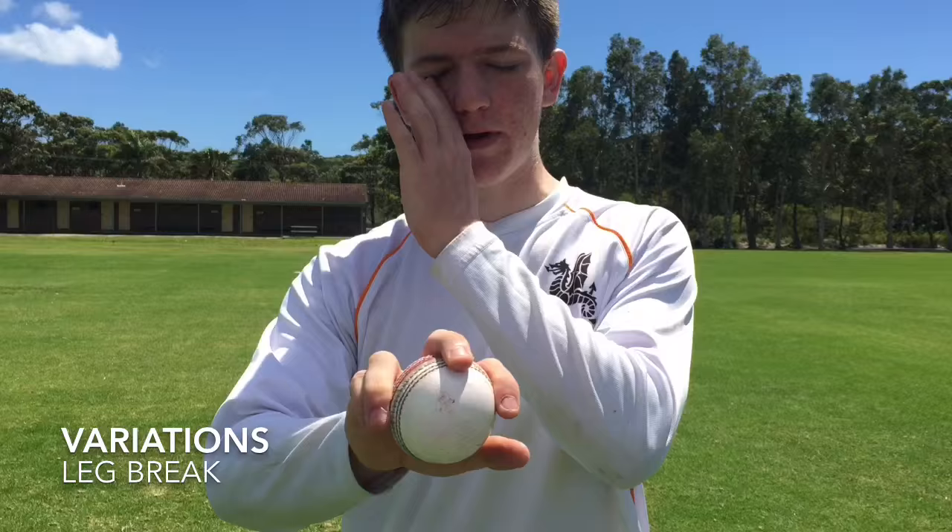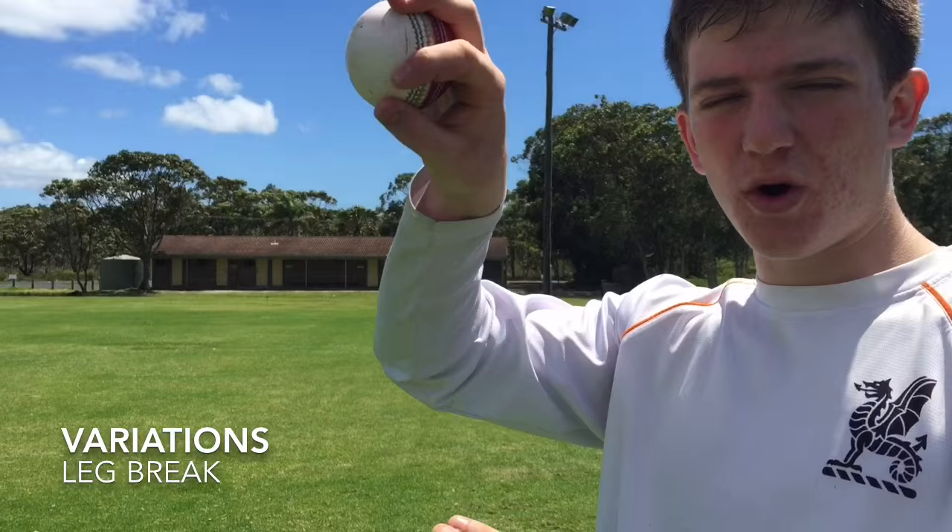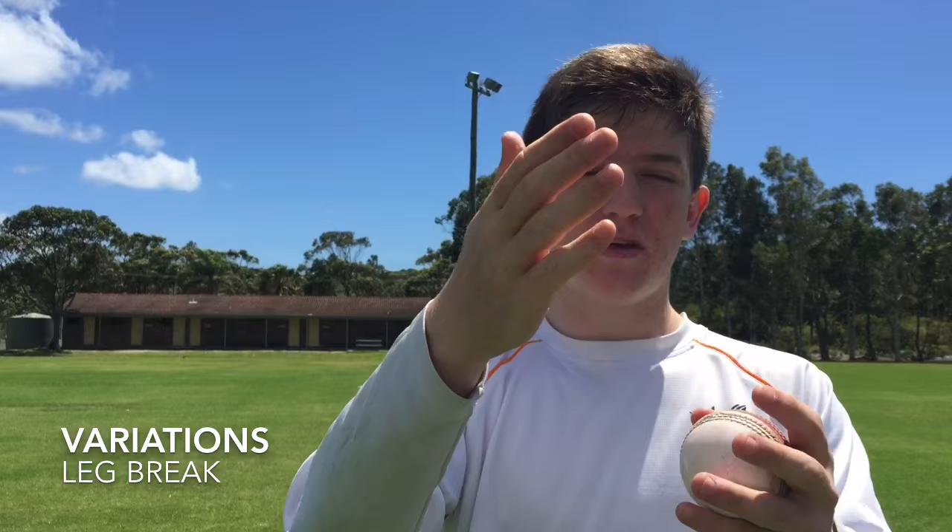Now we're going to talk about the different kinds of deliveries that you can bowl in leg spin. We've already talked about the stock leg break or the leg spinner. The grip is two fingers on top and two fingers on the bottom. When you're bowling it, the palm is facing towards yourself and you're spinning the ball at 45 to 30 degrees towards the batsman.